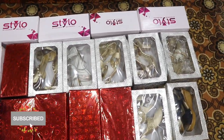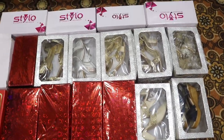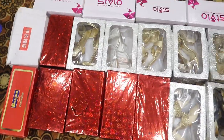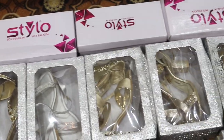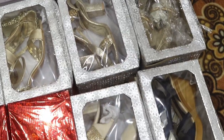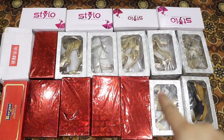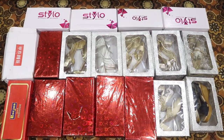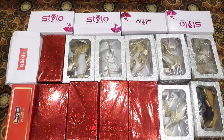Assalamu alaikum everyone, welcome back to another video. Today I am going to show you my wedding shoe collection. All these shoes were from my home and my in-laws. This video is going to be very helpful for brides-to-be who are going to get married. When I got married, I didn't get any guidance, and I ended up with a lot of uncomfortable shoes that I wore only once after the wedding.